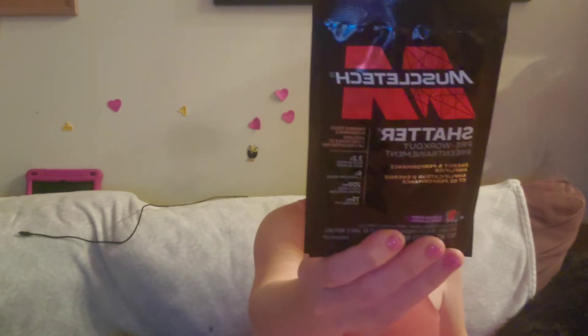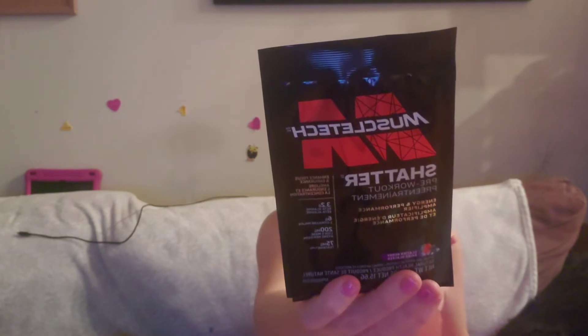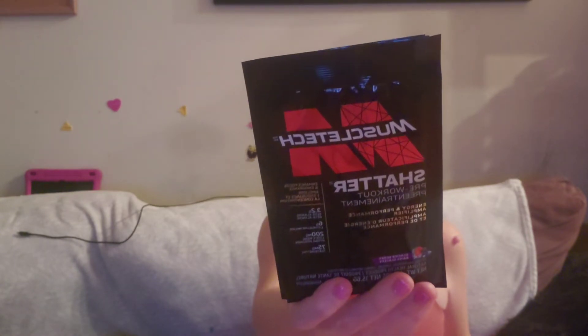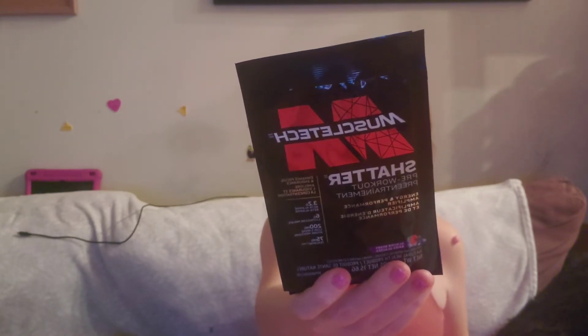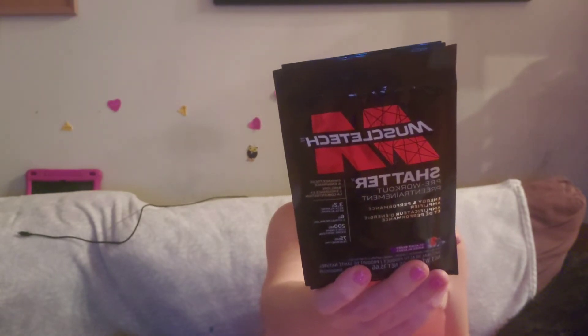Next there are three of these — a pre-workout in glacier berry. It's called Shatter. It's an extremely powerful, scientifically engineered single-scoop pre-workout for shirt-splitting pumps and advanced strength performance. It has a dual-sourced dose plus a research-inspired dose of caffeine that helps with energy and focus. I love trying pre-workouts, so I'm excited.